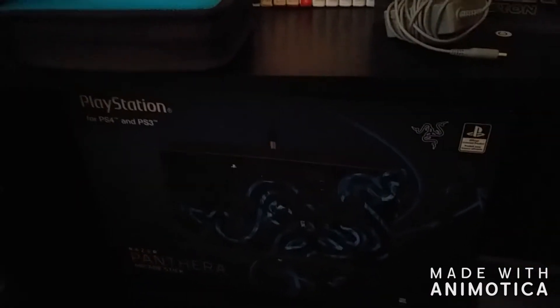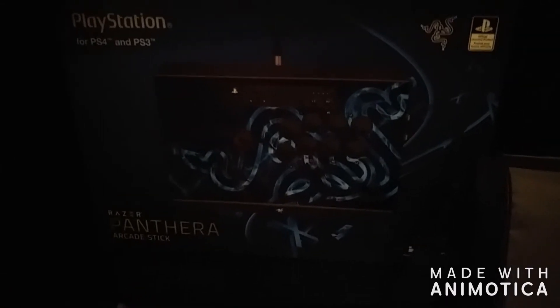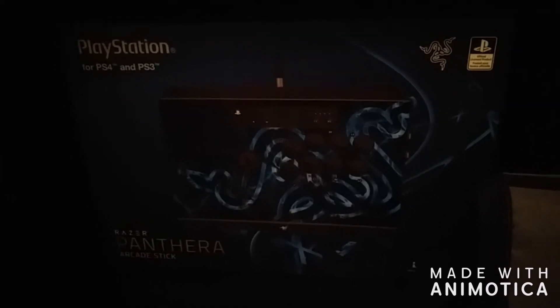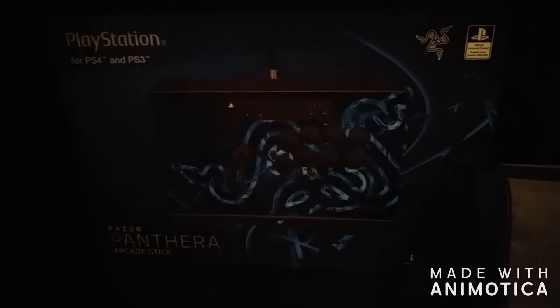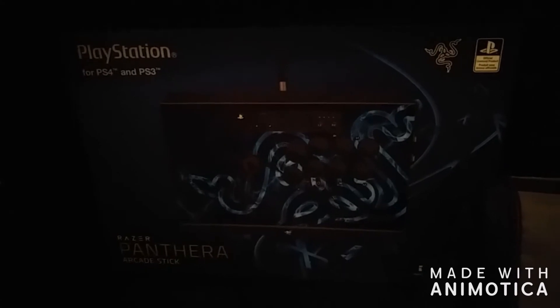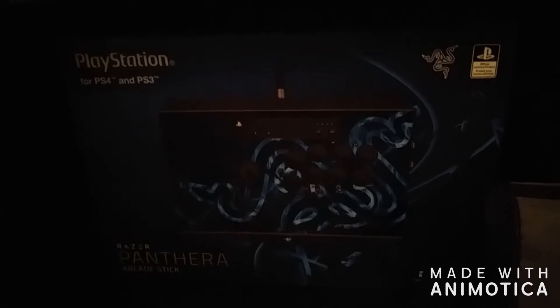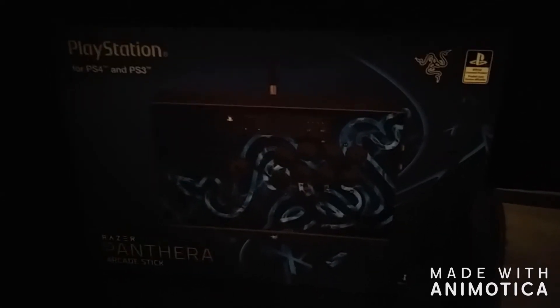For the last thing in my gaming shelf area, we have the reason why I love my fighting games so much — my Razer Pantera Arcade Stick. This was not cheap at all — this cost me $200, but I still do not regret buying it. Once you play a fighting game on an arcade stick, I promise you, you will never play a fighting game the same again. I will literally never play a fighting game with a controller. Though it kind of depends — I did play DBZ FighterZ with the controller and it actually wasn't that bad.